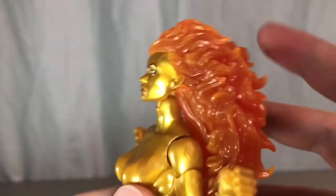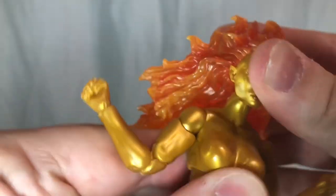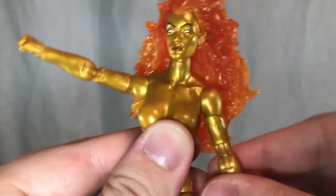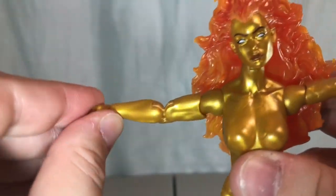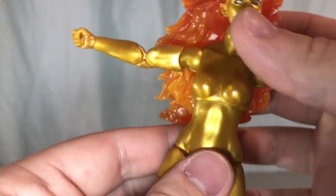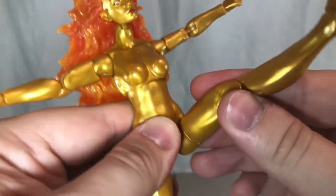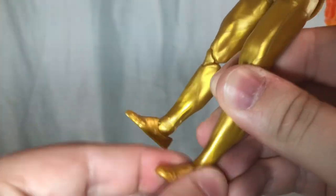For Nova's articulation, she has a ball-jointed head — it's tough to get her looking down, and she really doesn't look back at all because of the large, heavy hair piece. She has ball-jointed shoulders that move all the way out, bicep swivel, double-jointed elbows, wrist swivel, and a ball-jointed diaphragm that can barely move forward or back — I'm really disappointed with that movement. Side-to-side is also hindered. Her hips nearly do a complete split, with full forward and back kicks, thigh swivel, double-jointed knees, ankle swivel, and an ankle rocker.